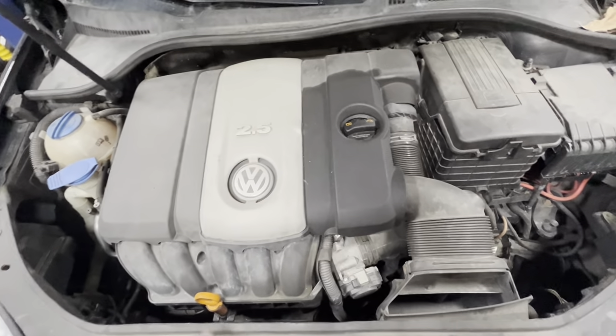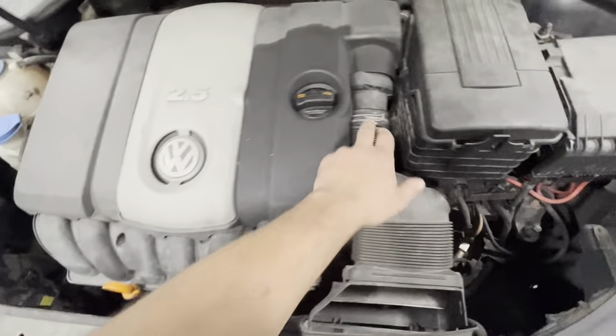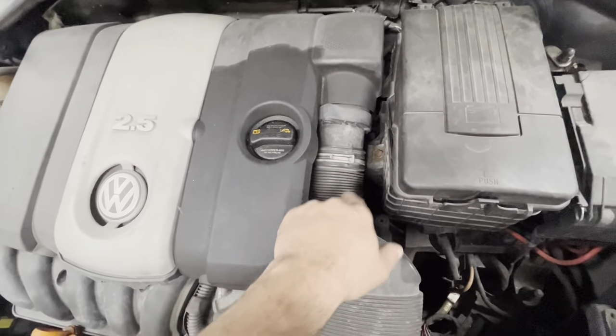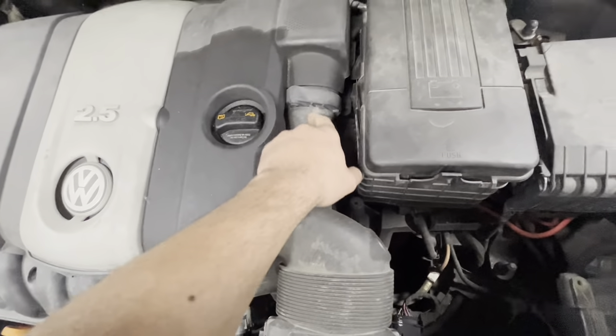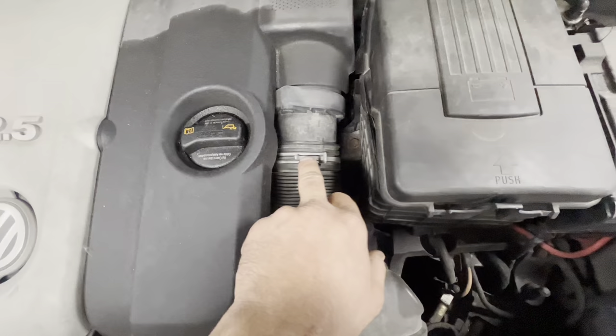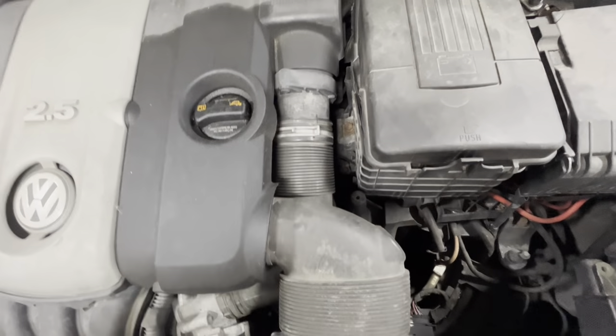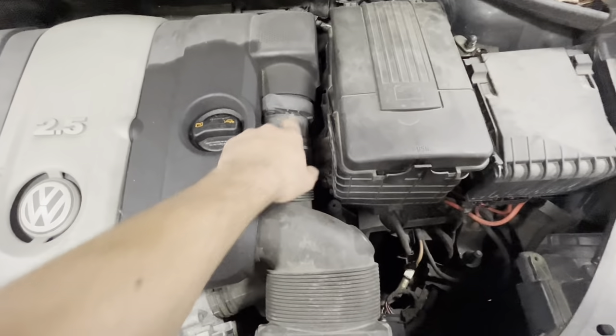First thing you want to do is remove the engine cover slash oil filter or air filter housing. Undo this clamp here — don't slide it this way. Slide the clamp towards this plastic housing. A lot of times people slide it the other way and it destroys this corrugated hose. It kind of pinches it and weirds it all out, so it's just better to move it that way.